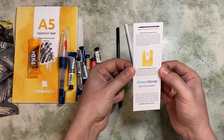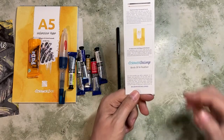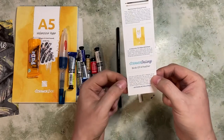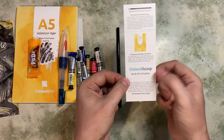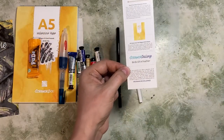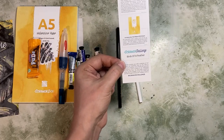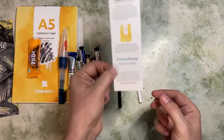An A5 watercolour pad, eight sheets. Every month we also get a scrawler challenge — I do these in a separate video, probably next week. They give us a little prompt to use these supplies on. This month it's 'Birds of a Feather' — right up my alley. I love wildlife and I love painting birds. I'm really, really going to enjoy this.